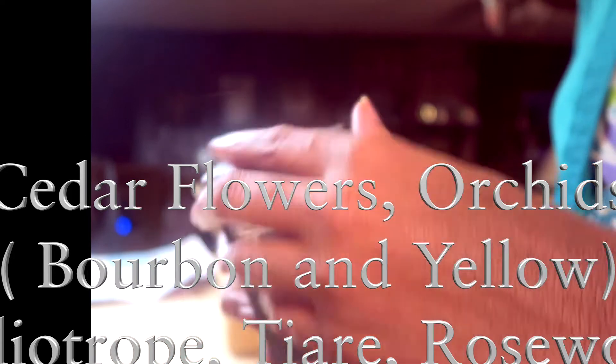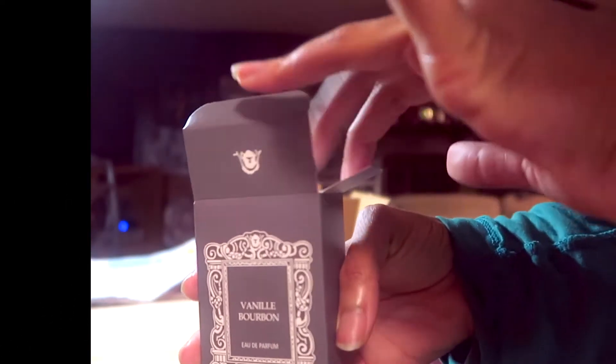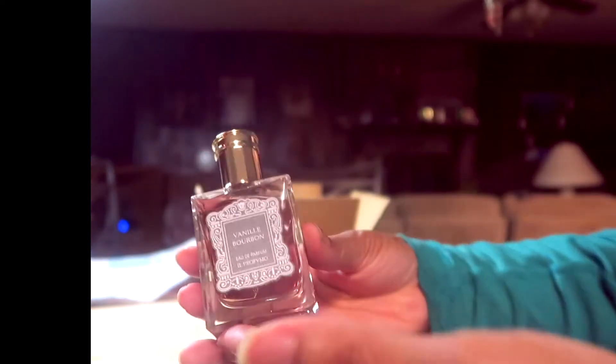My grandmother said I smelled like cookies. It's more complicated than cookies — it's not very sweet at all. I've had this bottle for a few months now and you really can't overspray it.